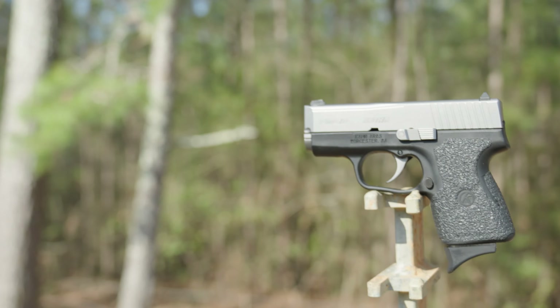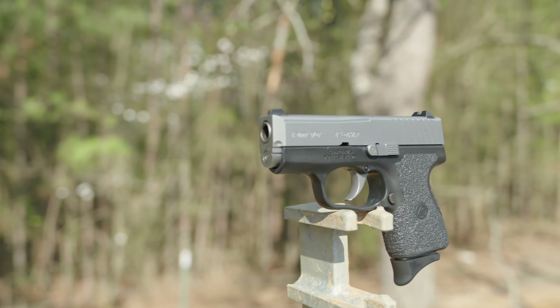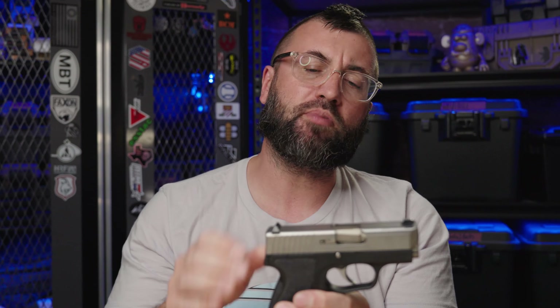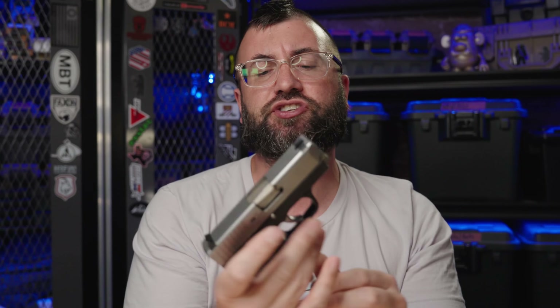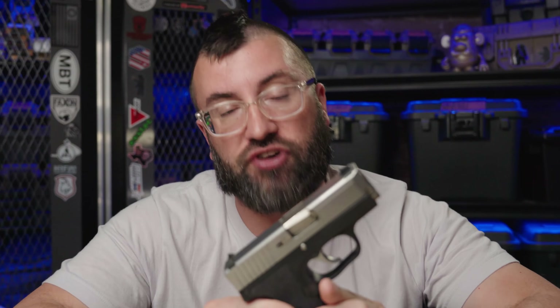So what exactly is a PM40? It was manufactured by Kel-Tec Arms starting in 2004 and continuing for a few years. The PM stands for Polymer Micro, because this is a micro gun chambered in the formidable .40 caliber round, featuring a 5-round magazine and a really bloody long trigger pull.